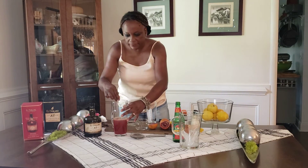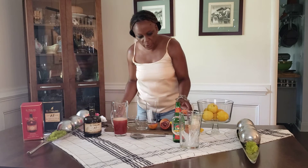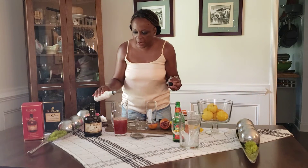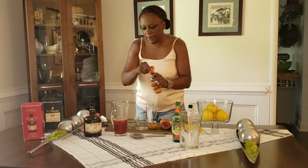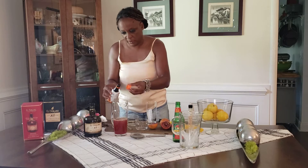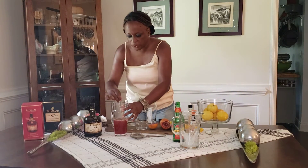Stir this in. And as per usual for me, especially since this is an orange cocktail, I'm going to add some orange bitters. I'm also going to add some Angostura — that's my signature. Whenever it's rum, we always add some Angostura.